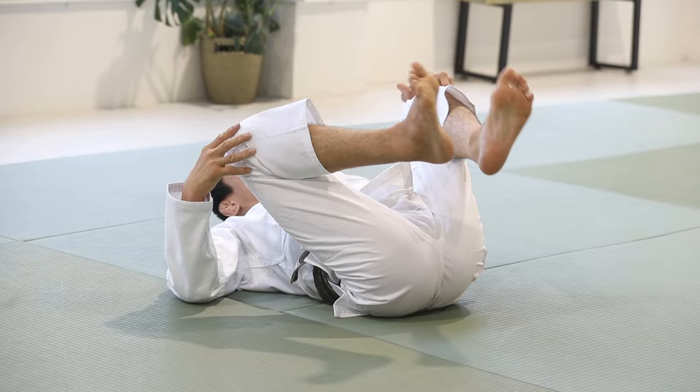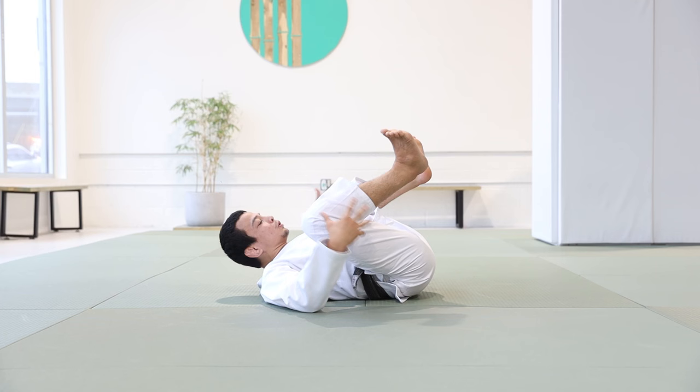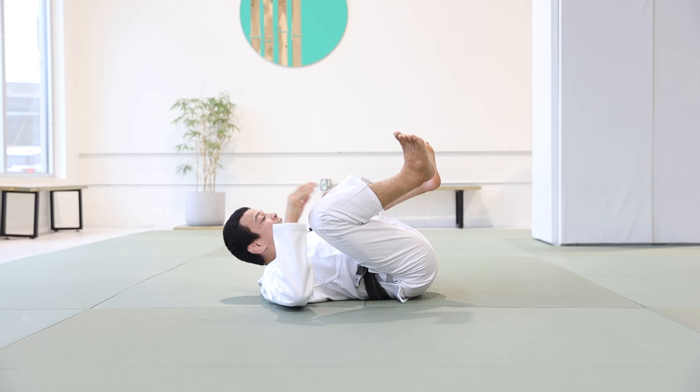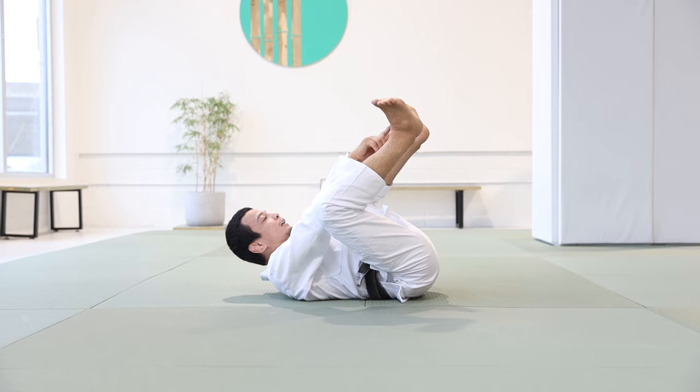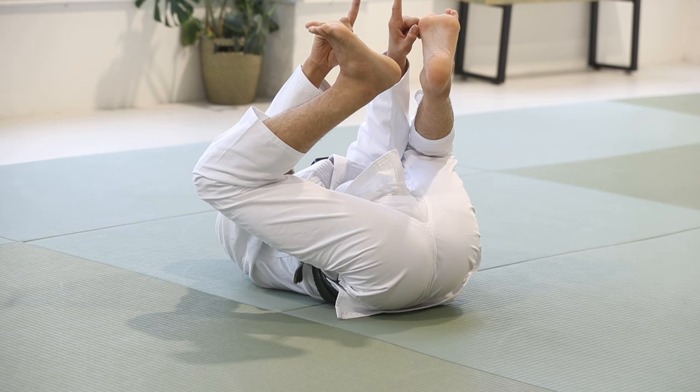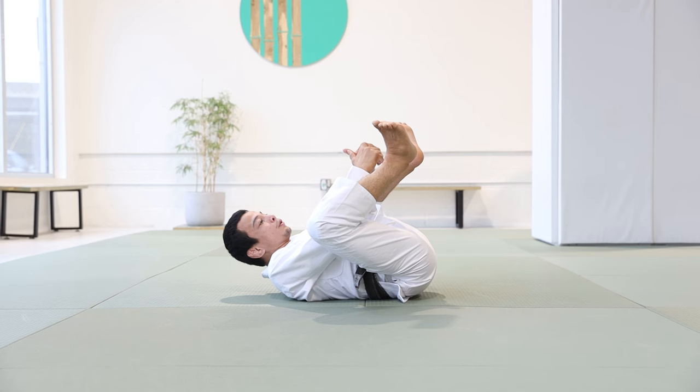Flex your toes. If you don't flex your toes when you are playing guard, your leg is weak and your partner can move your leg pretty easily. So flex your toes to engage the muscles of your leg. To engage your core, lift your legs a little bit, contract your abs, and lift your feet a little bit high. Imagine someone is in front of you — your feet need to be facing your partner's chest.